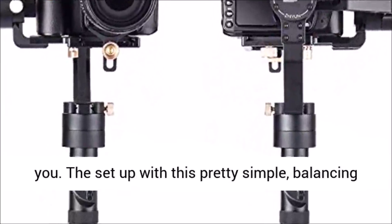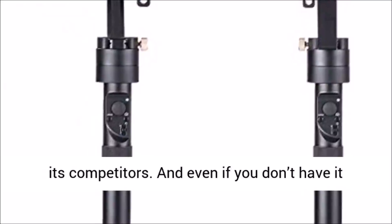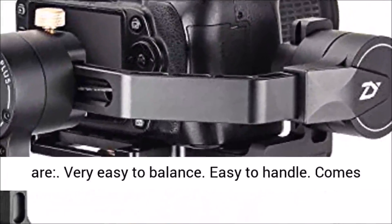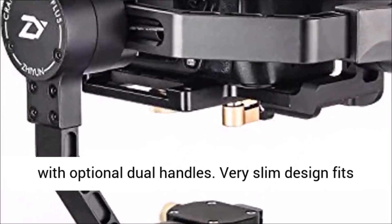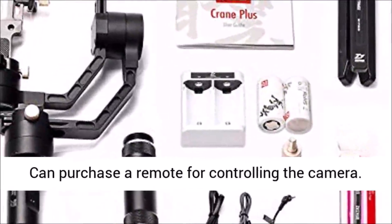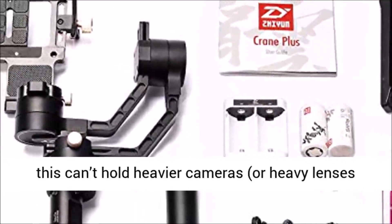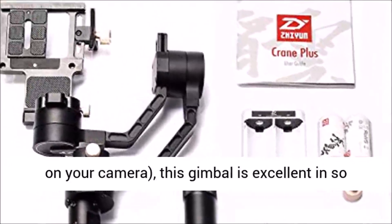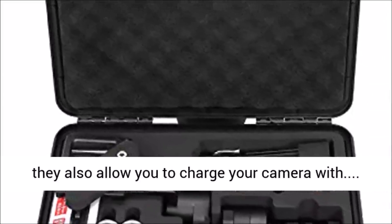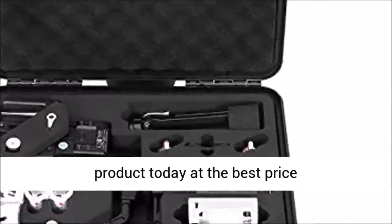The setup is pretty simple — balancing the Crane Plus is significantly easier than most competitors, and even if not perfectly balanced the motor compensates well. Pluses of the Crane V2 include: very easy to balance, easy to handle, optional dual handles, slim design that fits easily into a backpack, and long-lasting battery life. You can also purchase a remote for controlling the camera, and the app lets you calibrate the gimbal. Verdict: while it can't hold heavier cameras or heavy lenses, this gimbal excels in many situations. The new smaller yet stronger batteries give you 12 hours of use and also allow you to charge your camera.